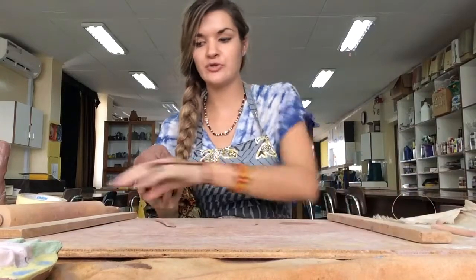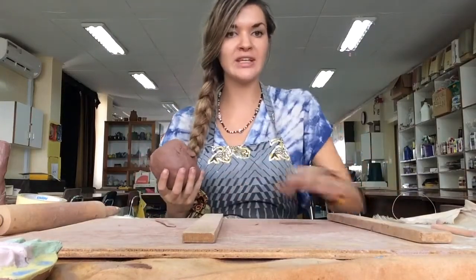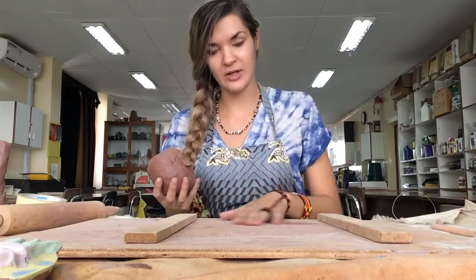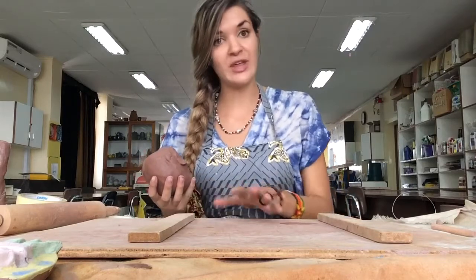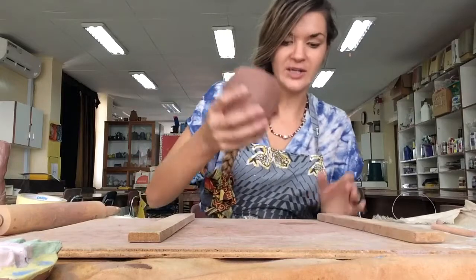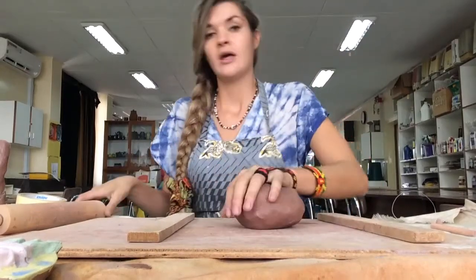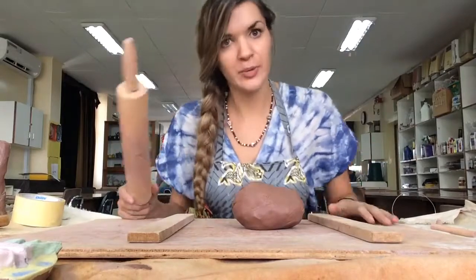I'm going to use boards here because they help me keep my slab nice and even. If you don't have those at home, you just use your eyes and try to keep the slab at an even thickness. You don't want one part to be too thin and another part too thick.